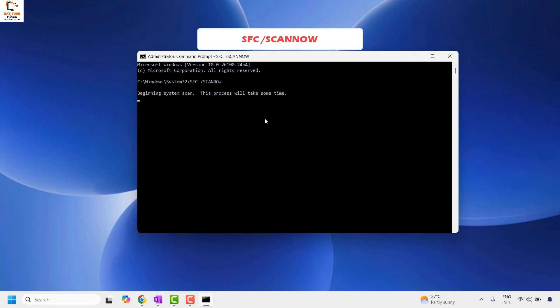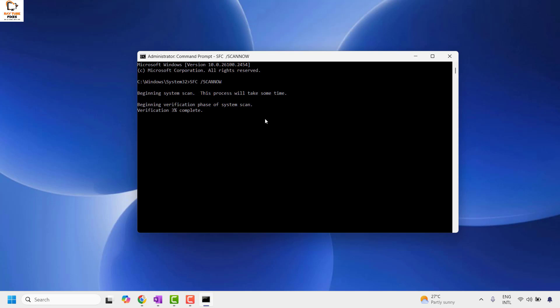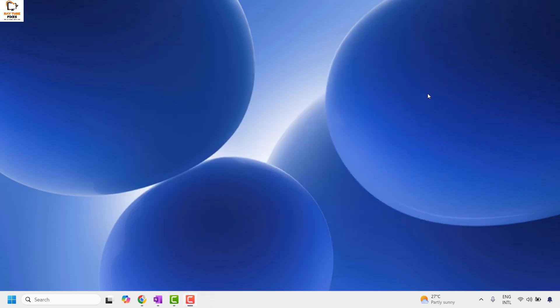This will check if there are any corrupt DLL files on the computer, verify the system integrity, and go through different phases. Once the system integrity check is completed you will see a 100% completion status. Once done, close the window, restart your computer, and try to connect your Bluetooth device. This should definitely fix the problem.